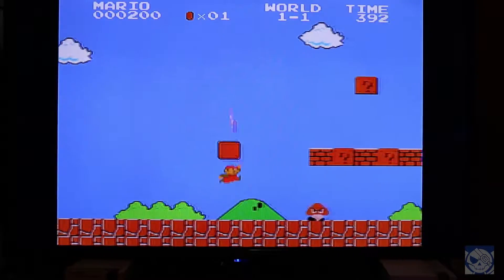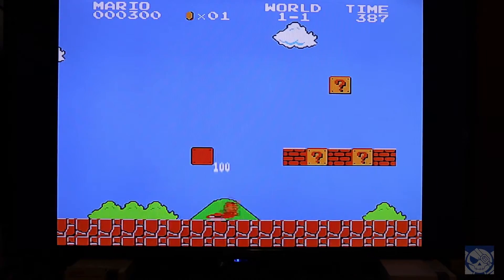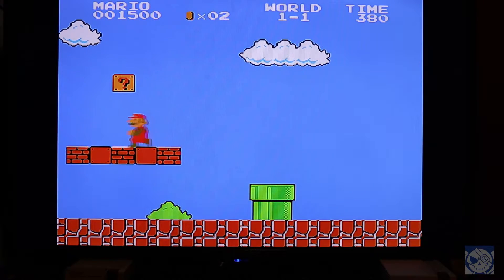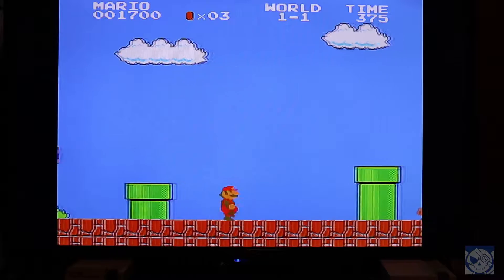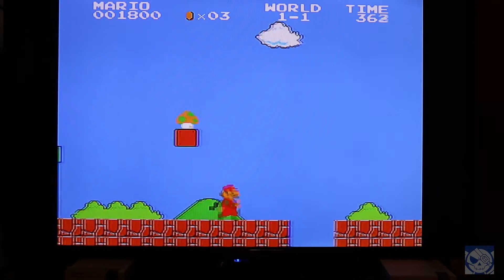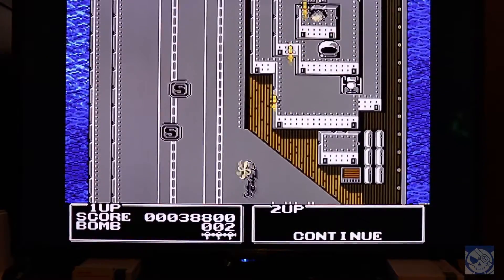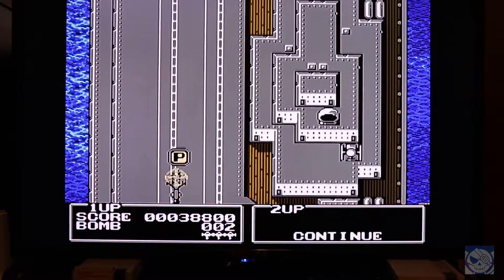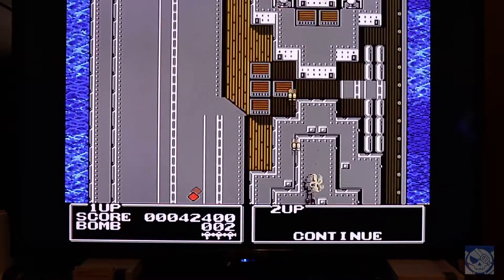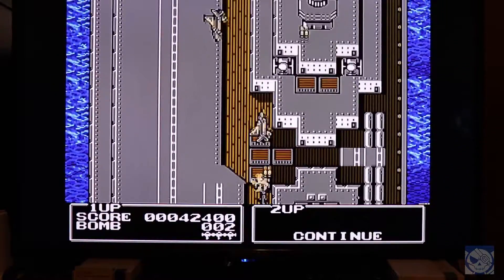With a case like this, how could I not test out some NES games? Sorry for the slightly smooth look — while I normally wouldn't use any filters, the wacky resolution of this TV pretty much makes filters a requirement to eliminate as much screen shimmering as possible. The only other alternative is to run the game in a tiny window with a 1-to-1 pixel ratio, which I don't want to do. But essentially, nostalgia complete.